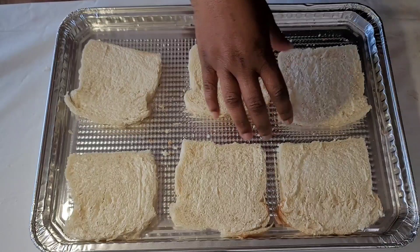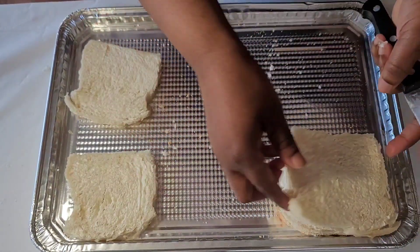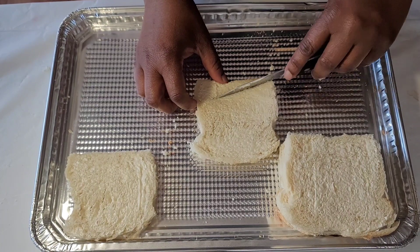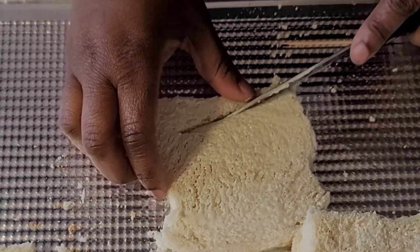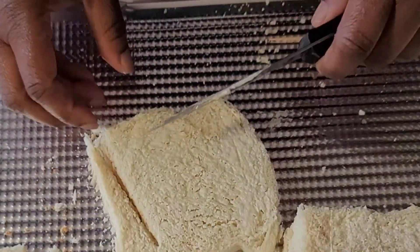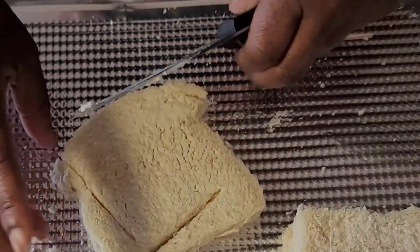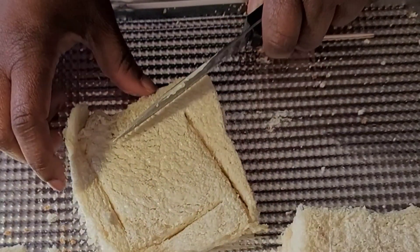Alright, after that is done, then you stack them on top of each other because you need the room. You turn your knife at an angle like this to cut it — you'll see why in a minute. At an angle like this, you turn it another angle, make sure you have the space, turn it another angle, turn it another angle.